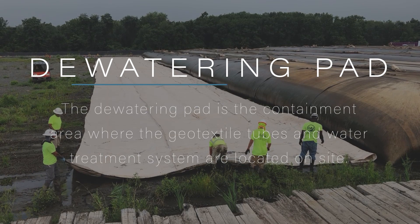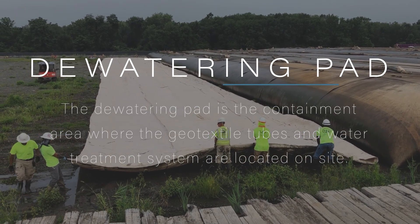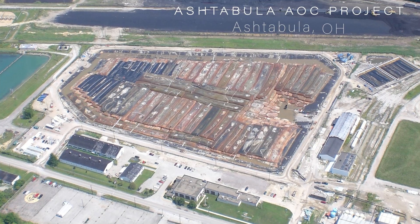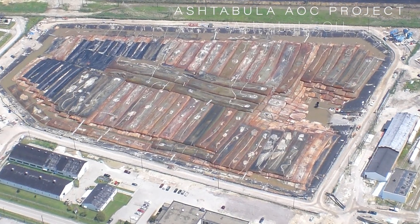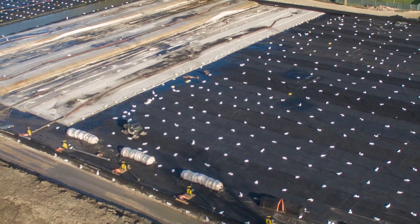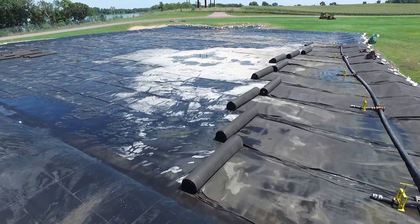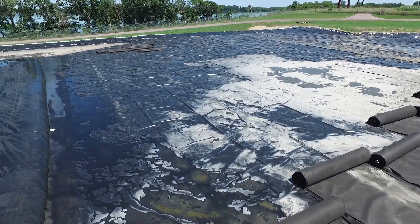Geotextile tubes require an area to drain, or dewatering pad, that will allow tubes to be laid out and operated. The size and construction of the pad would depend on the volume of material being dewatered. To reduce the size of the pad, the tubes can also be stacked. A dewatering pad consists of a liner that may be covered with a layer of stone to collect the water once it leaves the tubes. The type of liner and thickness would depend on the site conditions and the type of contaminants in the sediment.